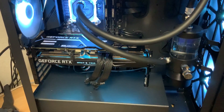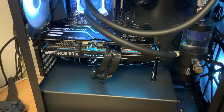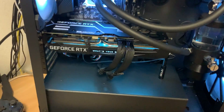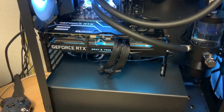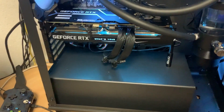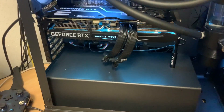Hey everyone, welcome to another video of me pointing a camera towards my computer. This time I decided I wanted to replace the fans on my 3080. It's not that I actually think it's too loud, it's just that I don't like the sound that it is producing.